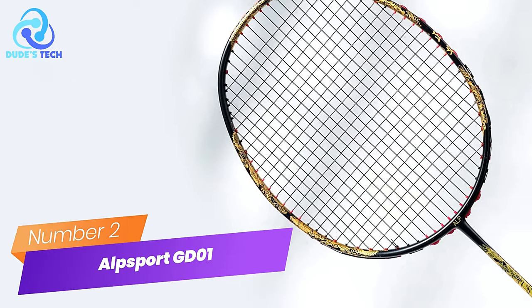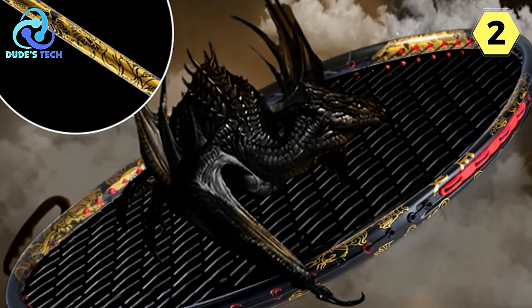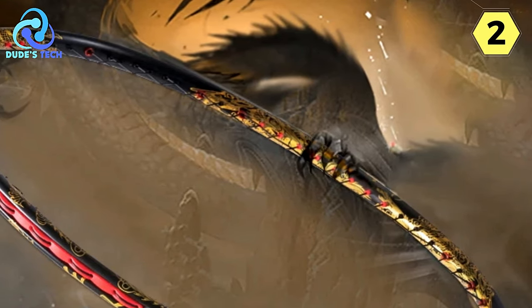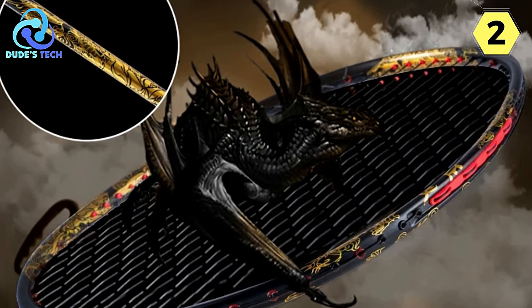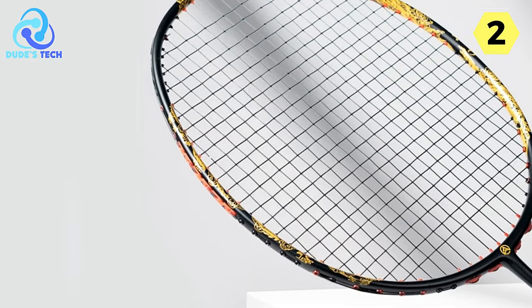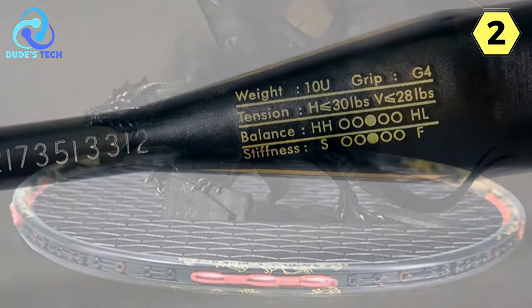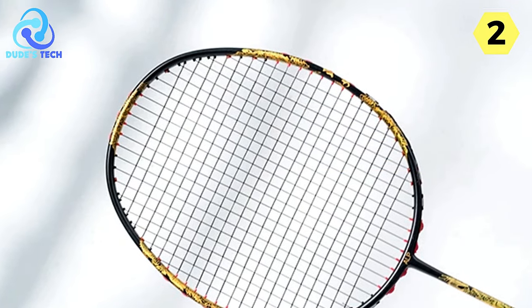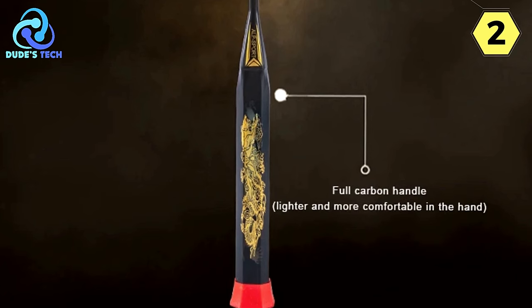Number 2: the Alpsport GD1 Badminton Racket — a perfect fusion of professionalism and style. The GD1 offers a seamless blend of professional performance and eye-catching aesthetics, tailored for both beginners and seasoned players. Crafted with precision using carbon fiber material, the GD1 ensures durability and a long service life, making it a reliable companion on your badminton adventures. Alpsport's commitment to top-notch equipment quality shines through in every aspect of its craftsmanship.